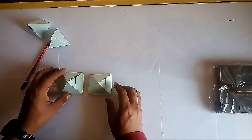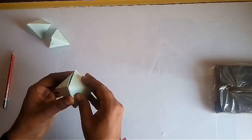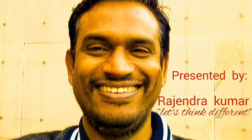You can join two pyramids to make an octahedron having eight triangles. Similarly, try to make several other polyhedrons using this triangular grid. Thank you.